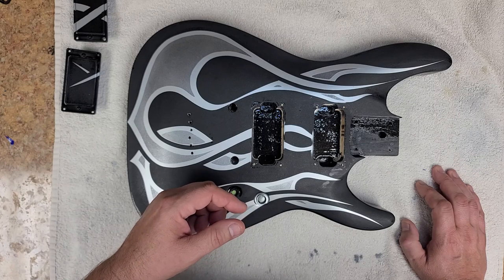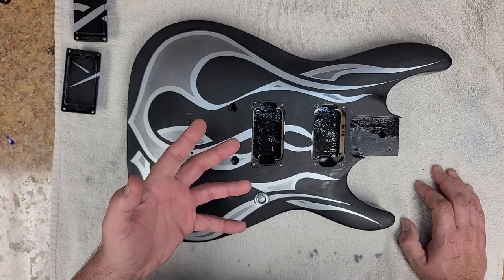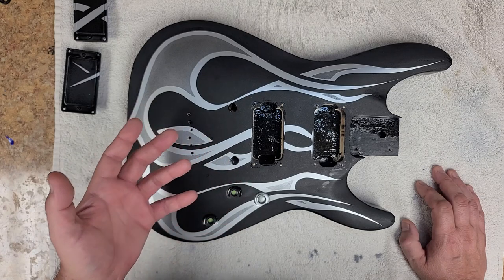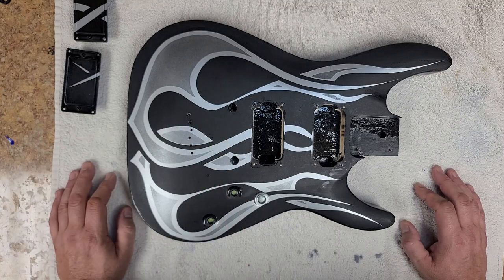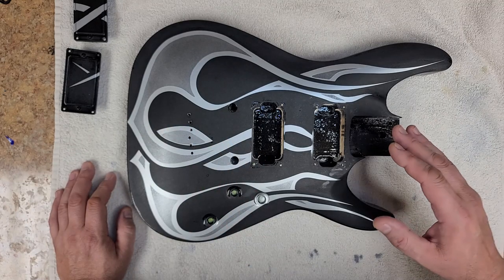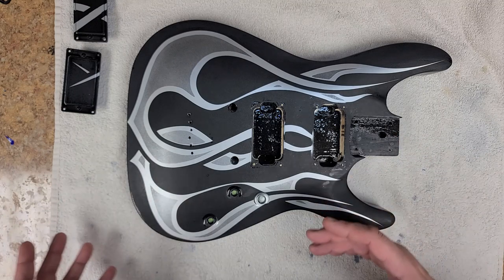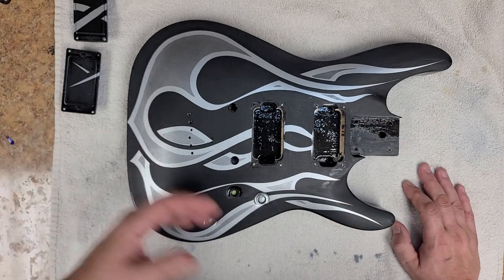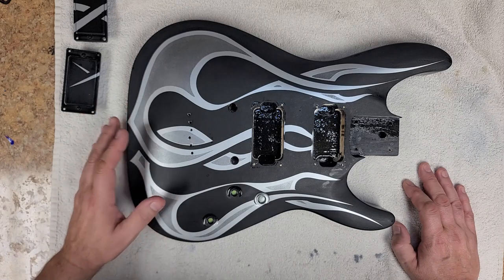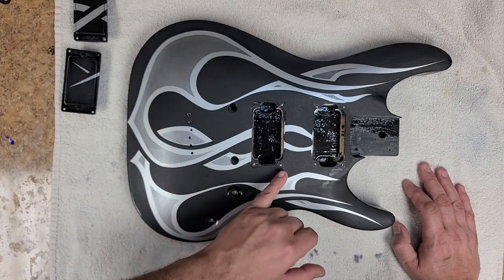That was back around '95, so it's been a while since I've done any paint work. We also had the Model A pickup truck we were restoring, but there was nothing custom about that — just a basic teardown, primer, repaint, fix the damage, and put it back together. So it's been a good length of time since doing anything like this.